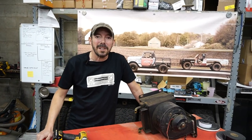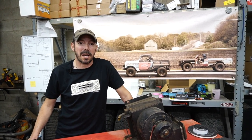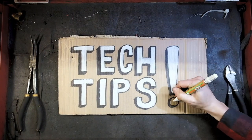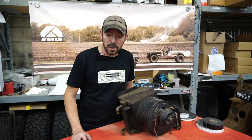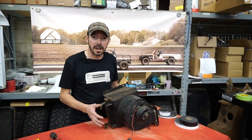Hey all, it's Mike from Anything Scout here. Today's tech tip video, we're going to show you how to replace a blower motor and a heater core in a Scout 2.